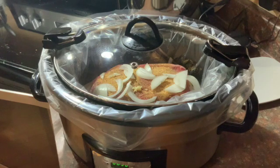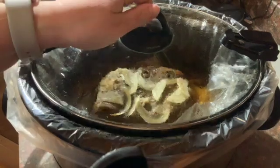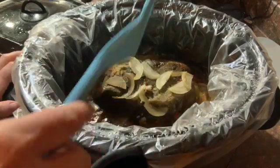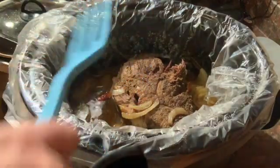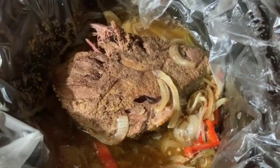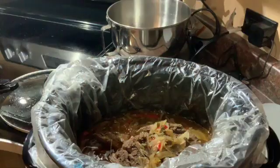The roast has been cooking about seven hours. What I like to do at some point throughout the day is flip it — you have to be careful not to splash yourself. You can already see it's starting to fall apart, which is exactly what we want. Look at all of that juice in there! I'm gonna let it keep cooking and then shred it when it's done.